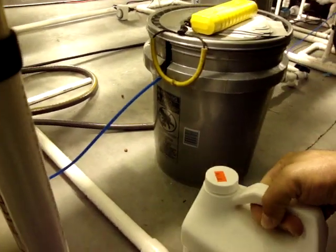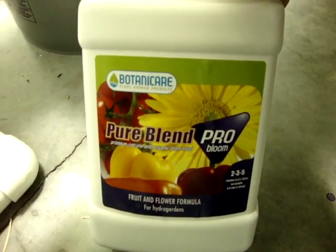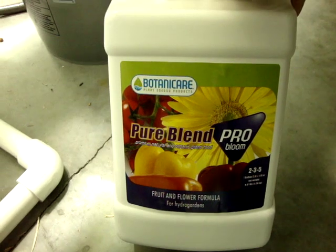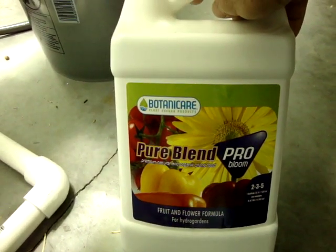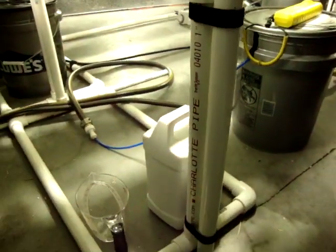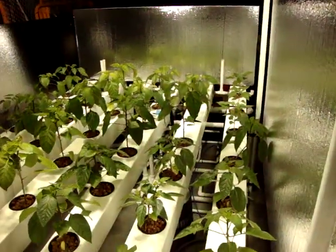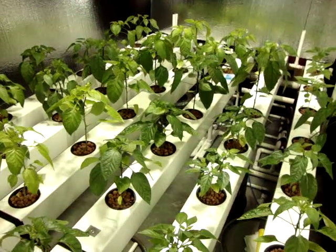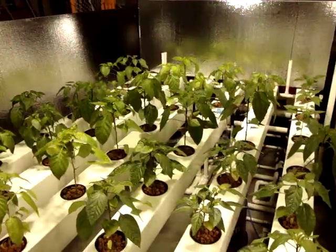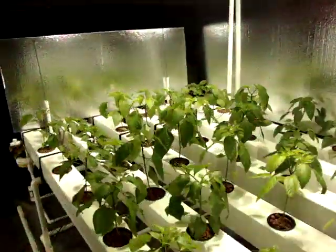Right here — organic, Pure Blend Pro by Botanicare. That's all I'm using, and it's the bloom formula. I didn't start them on grow — a lot of guys have used just bloom on their peppers and tomatoes, so I said let's give it a shot, and so far it's been pretty good. I'm getting ready to up the solution. Right now I'm running it kind of weak because they were new in and a little hurt, but it's almost been a month since the nutrient change. Now that the peppers are definitely getting larger, I'm going to start upping the nutrients.